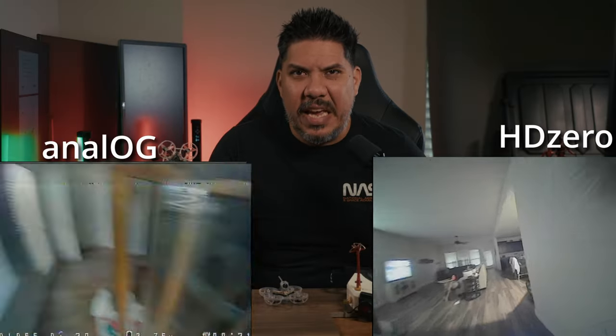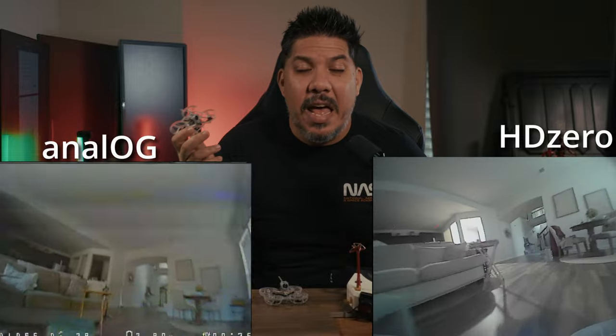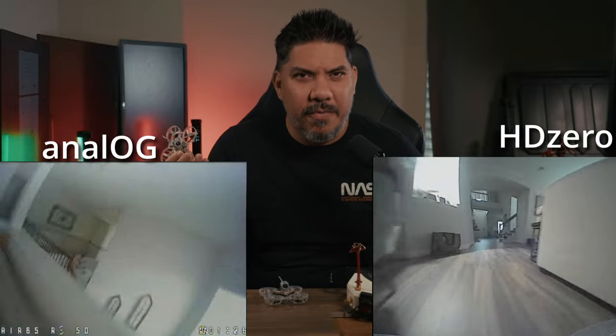Would tiny whoop racing diehards be willing to give up a little performance so everyone's on an equal playing field with better video — and much better video feeds for spectators? One popular development in Arizona and California is that negotiations with Dave and Buster's have led to semi-weekly races held inside their venues. It's a great way to introduce new people to the hobby. Having HD Zero feeds means people are going to be much more attracted to that than seeing analog feeds, which can be off-putting for people unfamiliar with FPV.